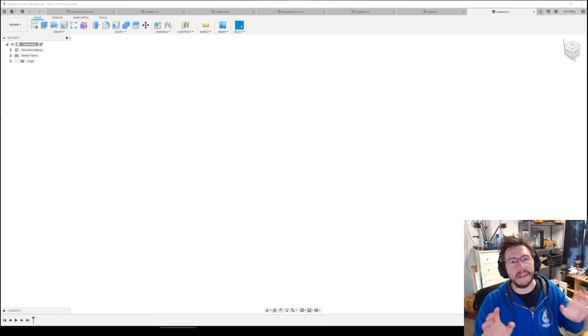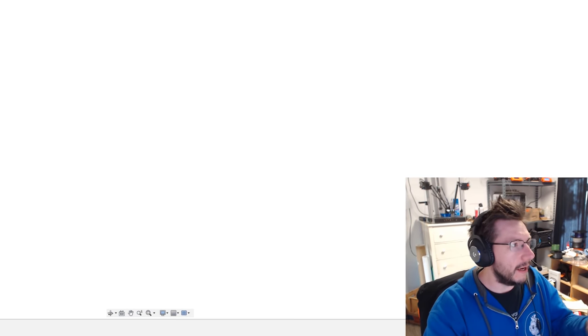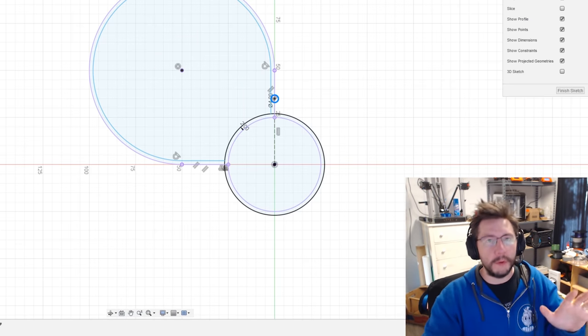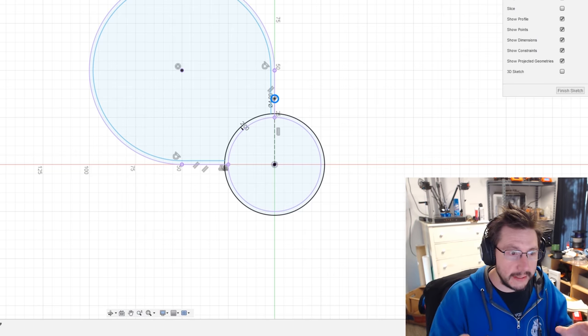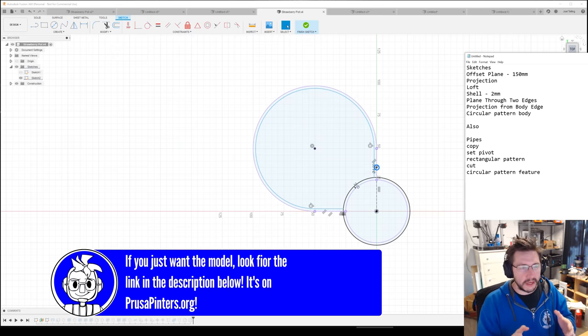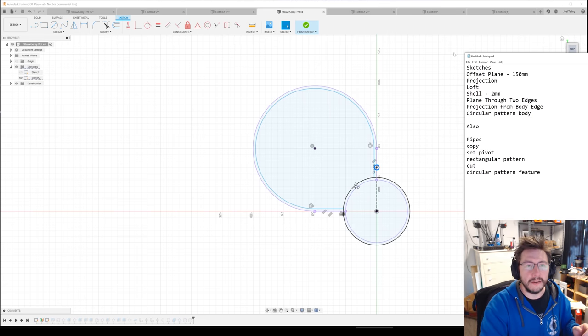Don't get scared, don't run away — I promise this is going to be a lot easier than you think. I spent hours and hours learning, perfecting, and doing something and got it down to where I could create something pretty quick. We're going to learn about sketches, offset planes, projection, lofts, shells, a plane through two edges, projection from a body edge, circular patterns, rectangular patterns, setting pivots, pipes, and cuts — it's all going to be there.